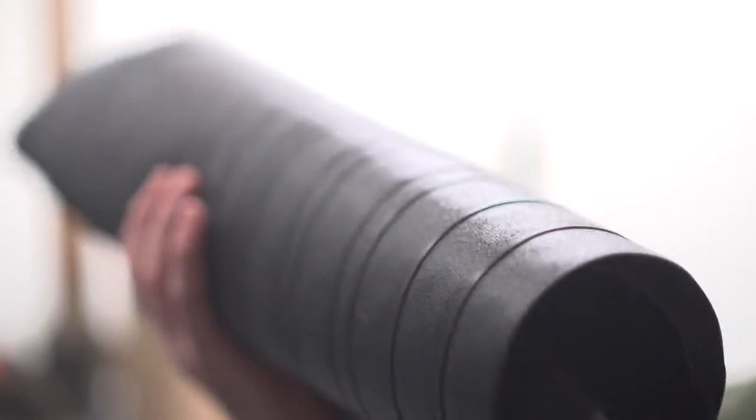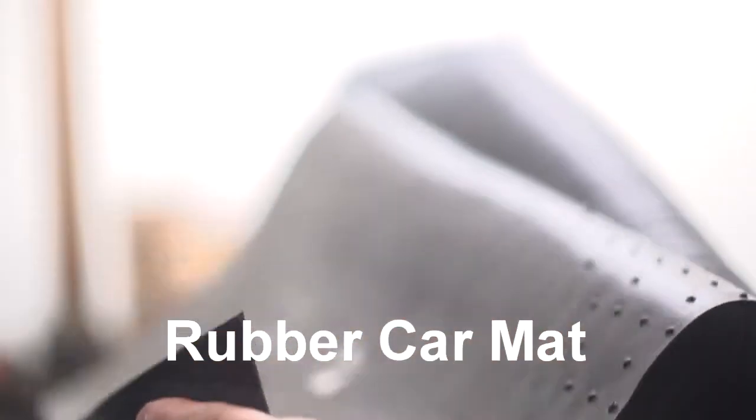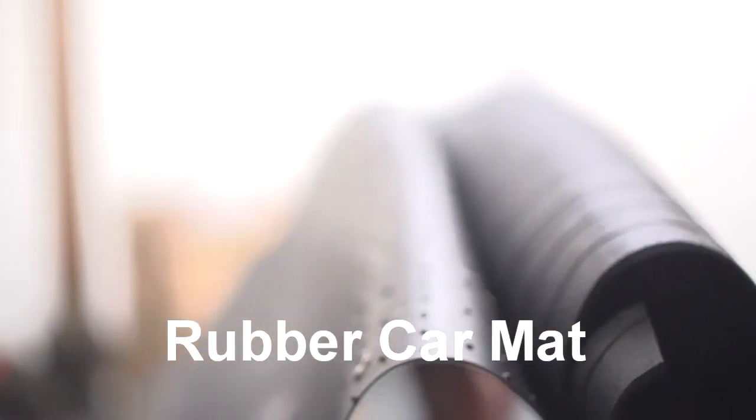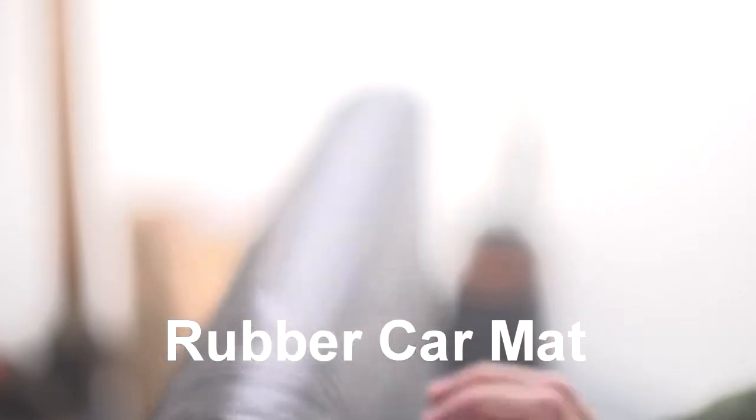The next item that you'll need — I found it works really well — is a car mat. You can find them at hardware stores as well. It's basically something that you put in the back of your car to keep moisture off. I think this one was about four by six.